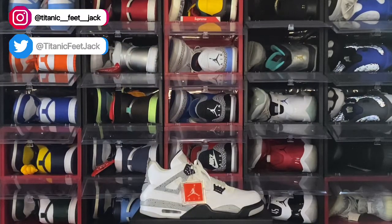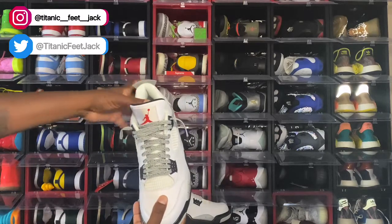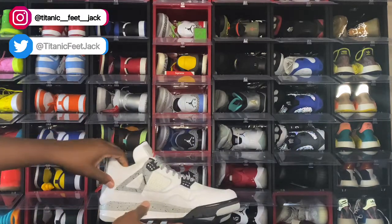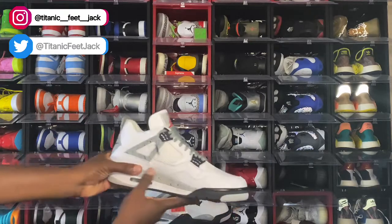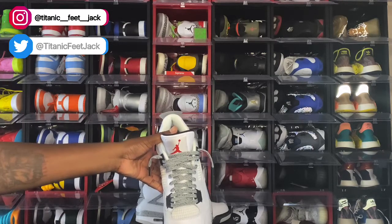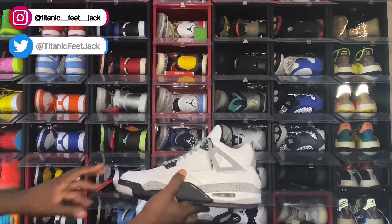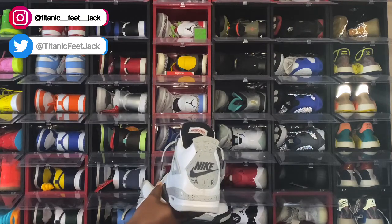Let me know what y'all think of this sneaker. Check out the lace swap I did on these — these are the cement laces that I got from Slickest. I like to get my laces from Slickest. This is a perfect match with the cement print on your wing extenders, your midsole, and on the tab on the back. This is the lace swap I did — drop that in the comment section. And like I always tell y'all, if you can help somebody get a sneaker, help them get that sneaker because you never know when it will be your turn. I'm Titanium Feet Jack, signing out.